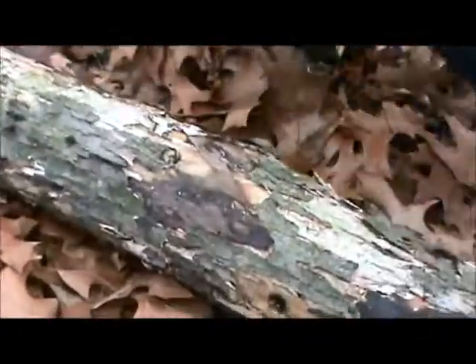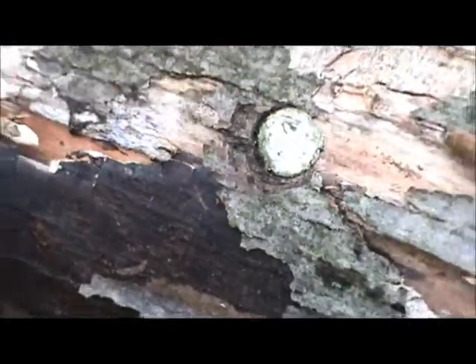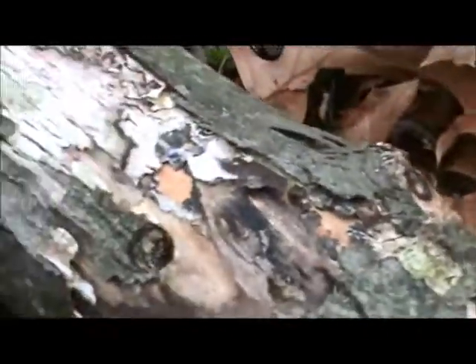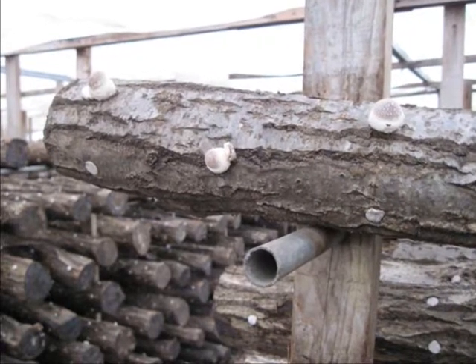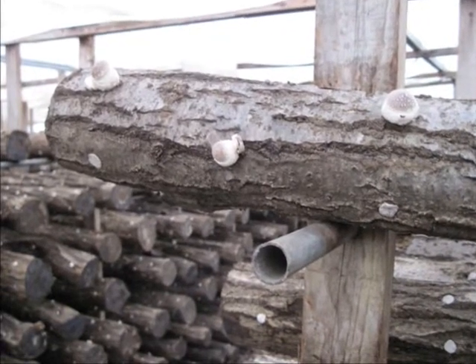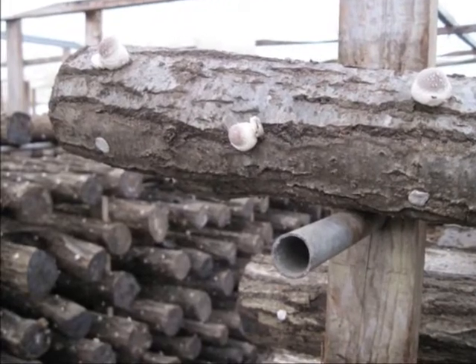If you are concerned about a long term litter problem with all those Styrofoam caps in your woods, rest assured that the caps decompose over time. You can see the initial process in this 3 year old red maple log. If you have any questions about Thimble Spawn, how to use it, or how to choose it, give us a call. And thanks for watching.